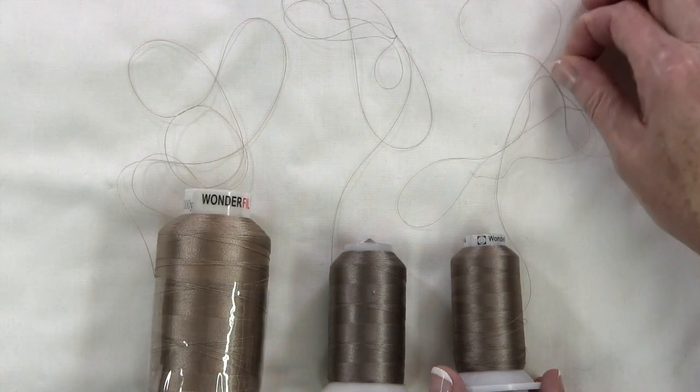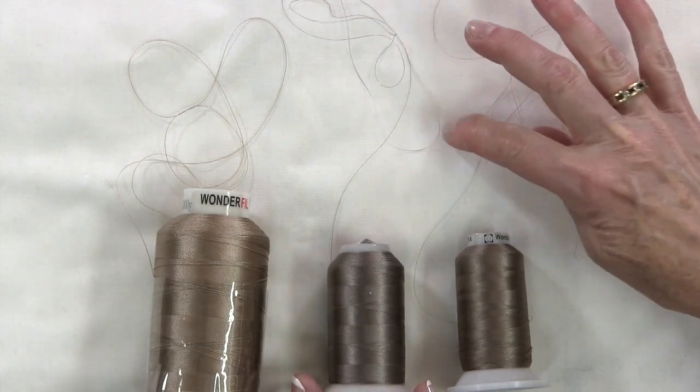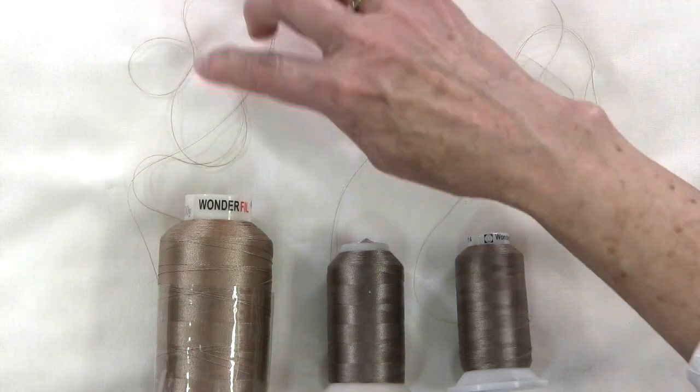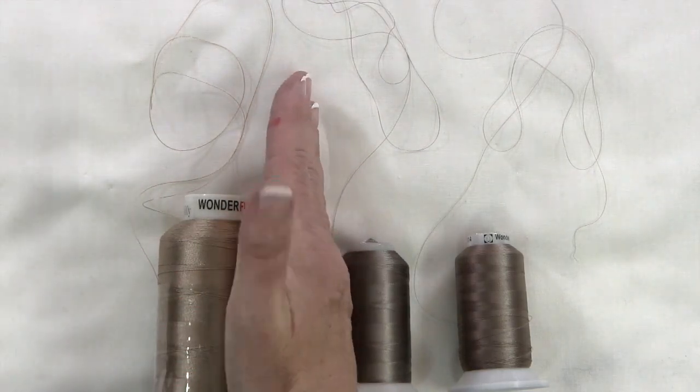When we're piecing, the general rule is we'll piece with a 60 or an 80 weight thread. The key thing to remember is the higher that number, the finer the thread. So a 50 weight is what we normally piece with; sometimes we prefer to use a finer weight thread, which would be a 60 weight. I have three threads here: a 100 weight thread — very, very fine — an 80 weight thread, which is a little thicker, and a 40 weight thread, which is even thicker. So for piecing, you'd want something in the 50–60 weight range.